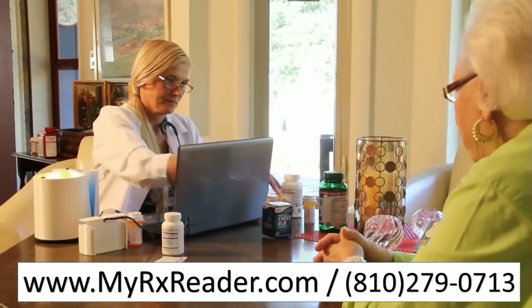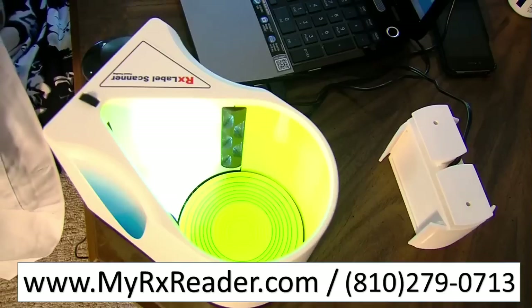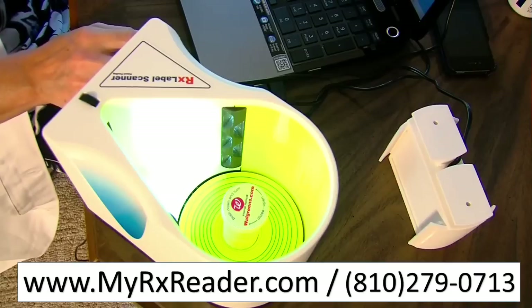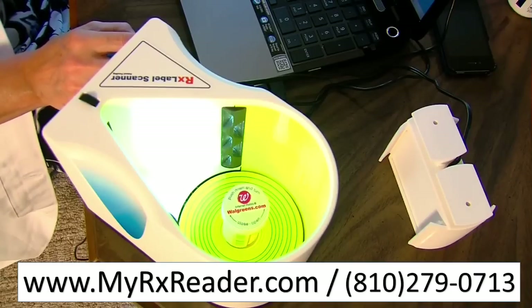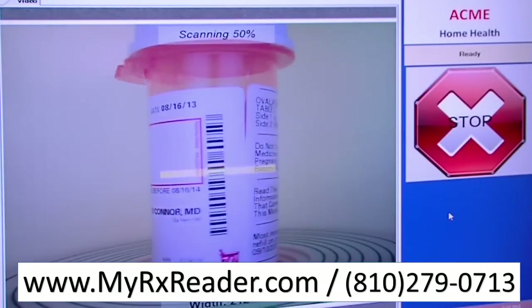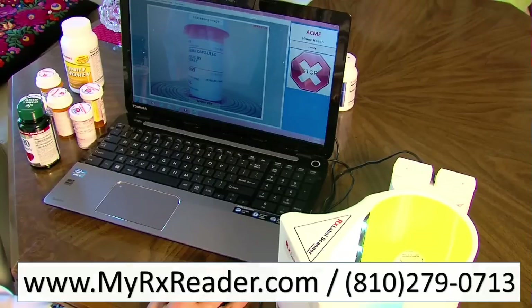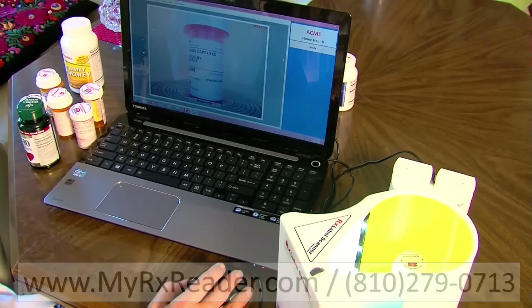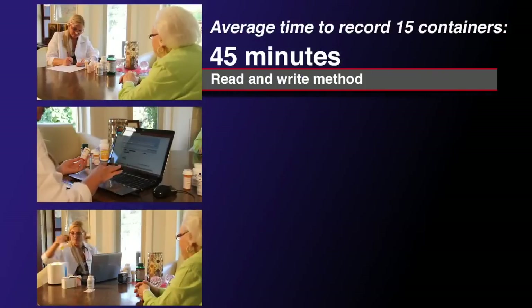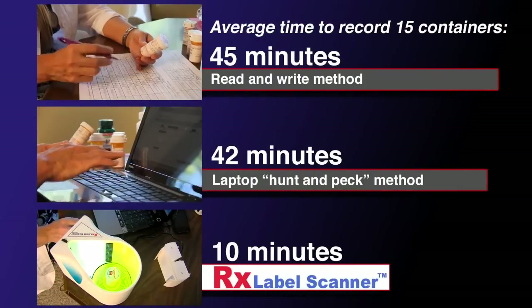With the RX Label Scanner, these issues become a thing of the past. To begin, simply put a prescription into the unit and the RX Label Scanner will do the rest. A durable turntable will rotate the bottle in a full 360-degree sweep, while a high-resolution camera scans and records all of the data on the label. That image is then securely uploaded to the cloud network where it is saved. In a typical session, the RX Label Scanner will reduce the time spent on recording information by more than 50%.